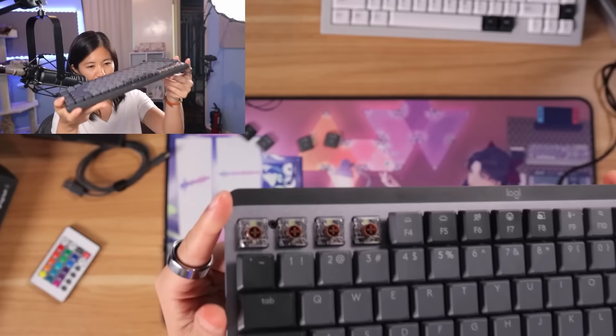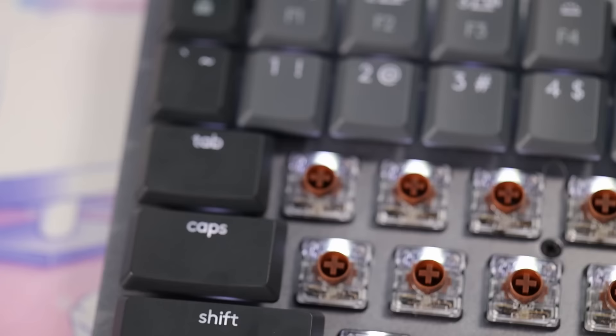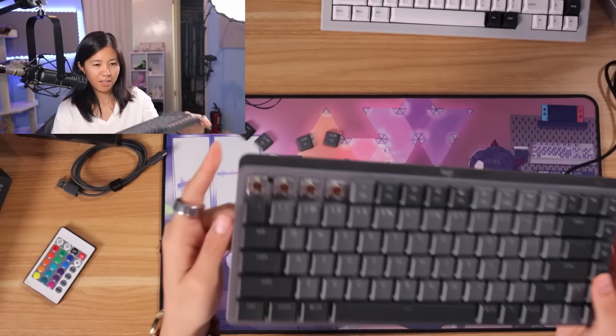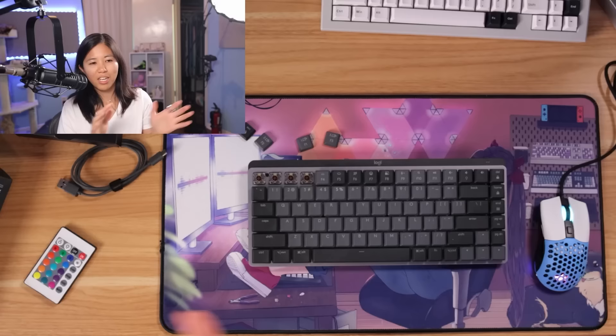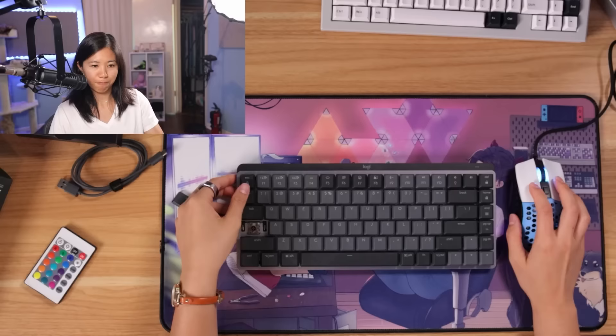For switches, they don't tell you anything about them, but you can just take off the keycaps and you can see - oh, that's a Kailh low profile switch with the MX stem. Logitech uses Kailh low profile switches but will not tell you that on their sales page, though you can visibly see the Kailh logo. Logitech doesn't offer hot swap, but it makes sense - an office person isn't going to think about modding their keyboard, lubing switches, changing keycaps, or taping stabilizers. The everyday office person is just going to plug it in, put it on the desk, turn it on, and start typing.